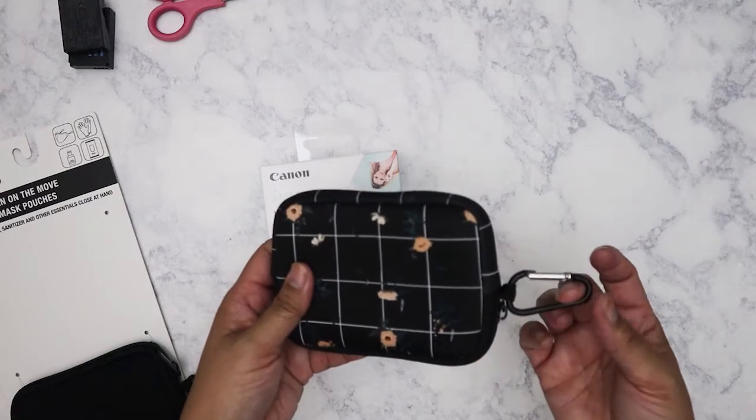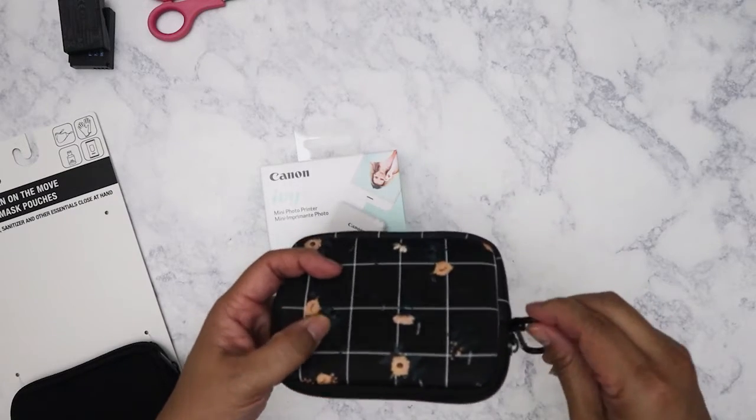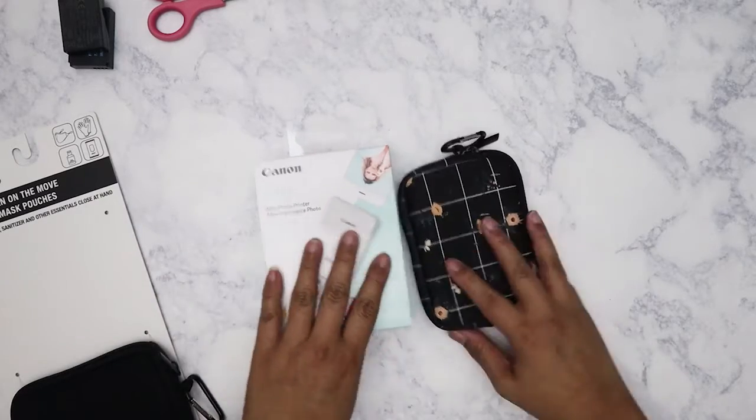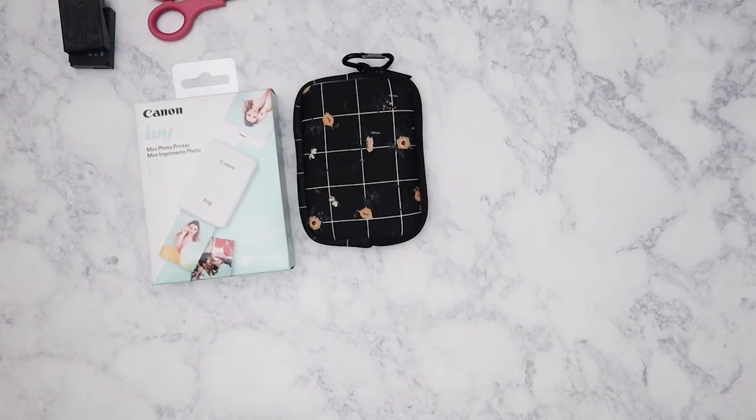I love that I was able to find a padded pouch for it — it's great for when I travel. It even comes with a little carabiner. So that's the Canon Ivy purchase. Now we're going to move this out of the way and I also got some watch bands.